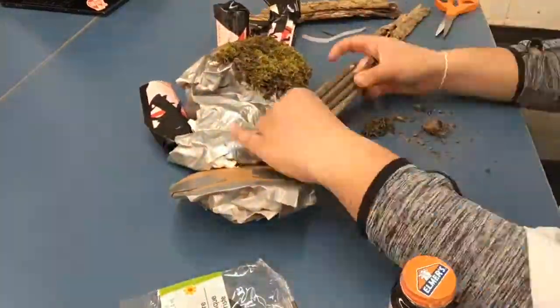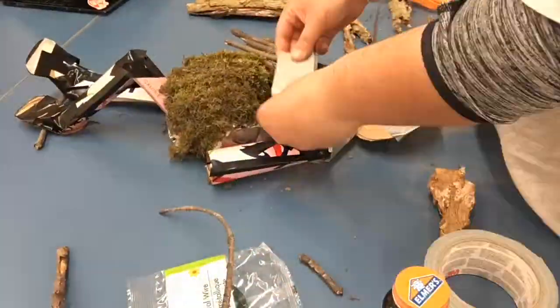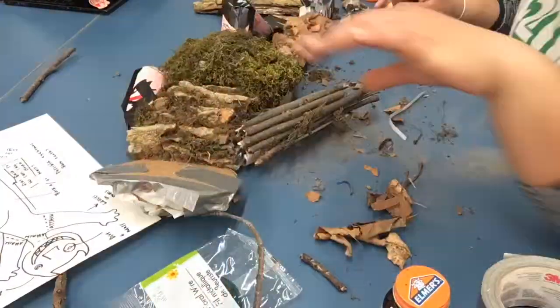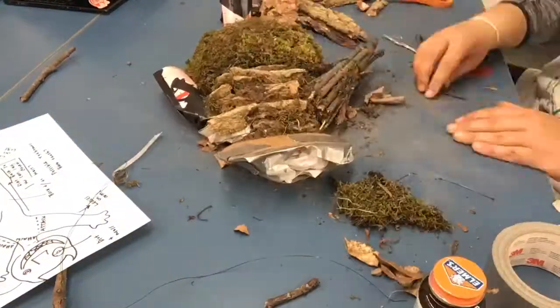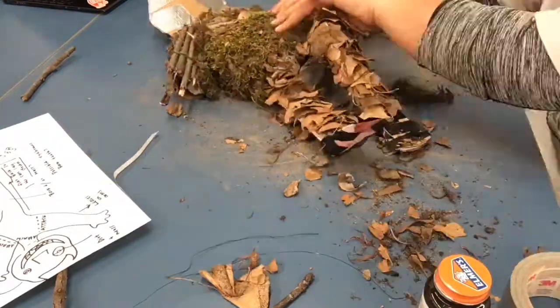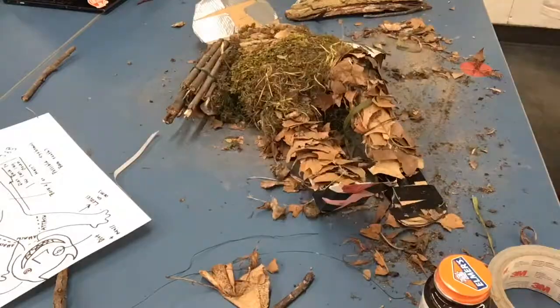Hello again friends! This is just a very quick little time-lapse of me applying my materials onto my armature to make my friend real. I used tree bark, sticks, moss, leaves — anything I could find outside of my house.